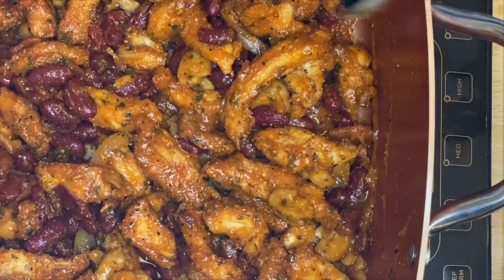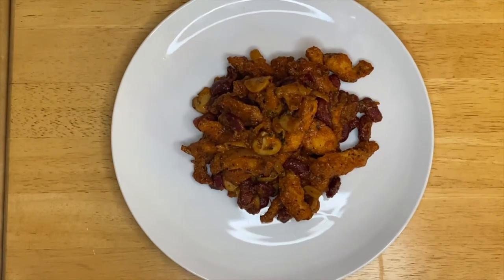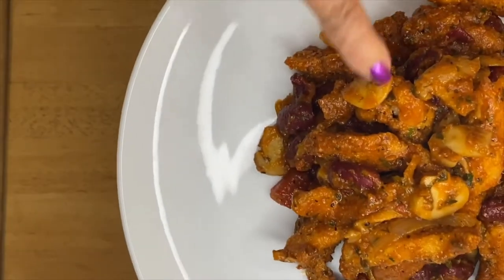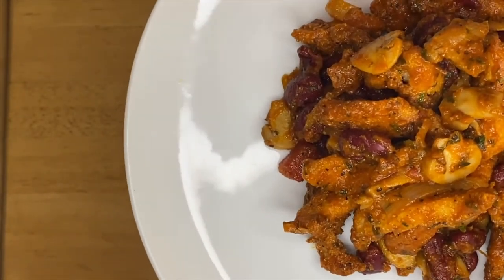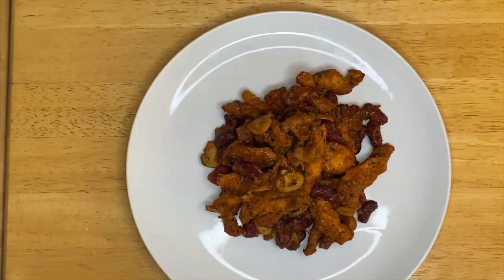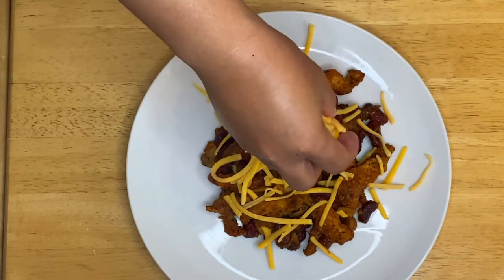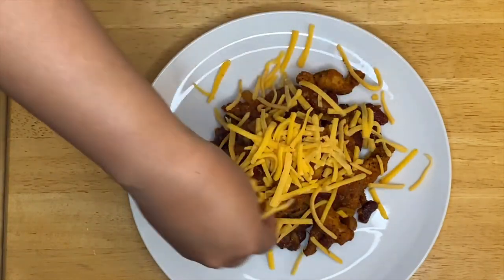We're going to go ahead and do the plating. This is our finished chicken mushrooms dish. You can see the texture — the chicken is so crunchy, the kidney beans are beautiful, and the mushrooms are right there. I'm going to garnish them with cheese — whatever cheese you have works. I have extra cheddar cheese here, so we'll top it off with that.